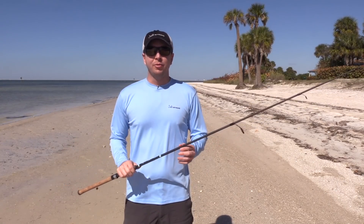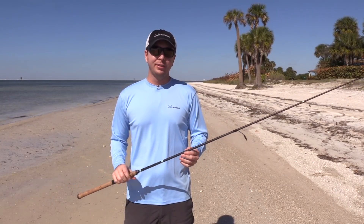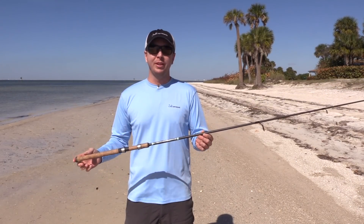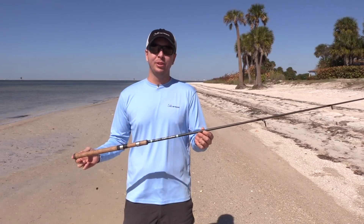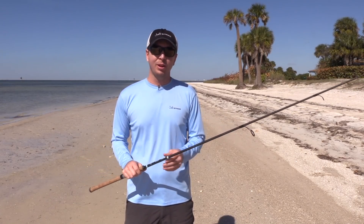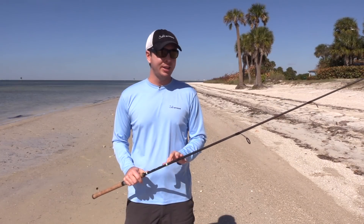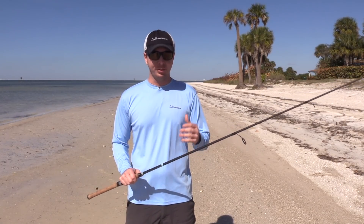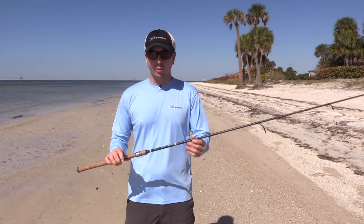Now for the cons. First of all, the price is probably the biggest one — this is just more expensive than a lot of the rods I typically use. It's a little bit over $200, which isn't crazy expensive, but it is on the higher end. That said, it is a high quality blank, so I don't think it's mispriced. It's just a very quality rod.